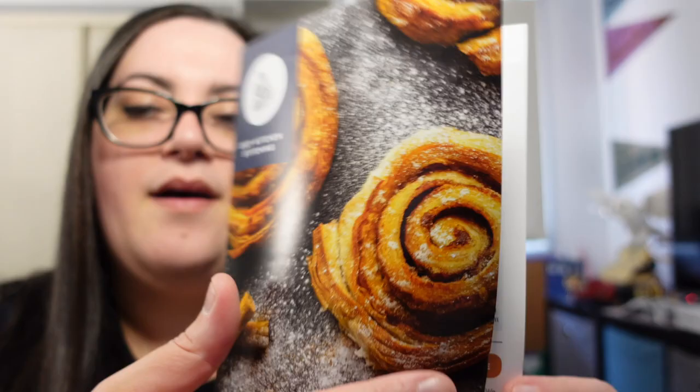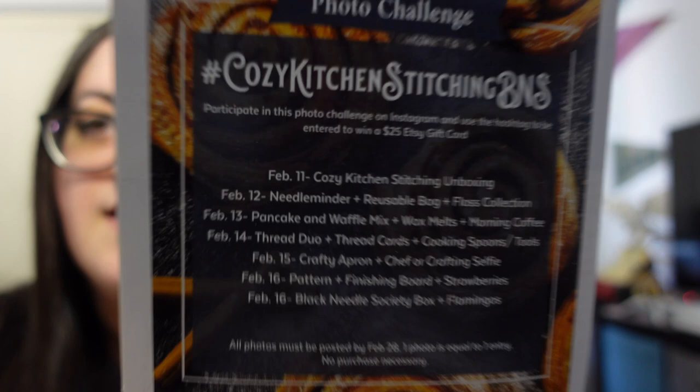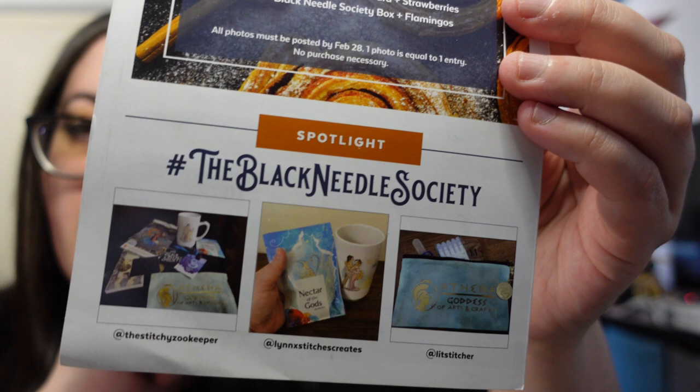Alright, I'm going to jump into this unboxing. As I mentioned, I did pull out this little booklet spoiler card. In here there is a note from the lovely ladies at the Black Needle Society about what is currently available for subscribers, which is the May box — Stitched Like a Flamingo. There is a spoiler page, and then there is the photo challenge. Make sure you use the hashtag #cozykitchenstitchingBNS if you do any of the photos for the photo challenge for your chance to be chosen for the spotlight.